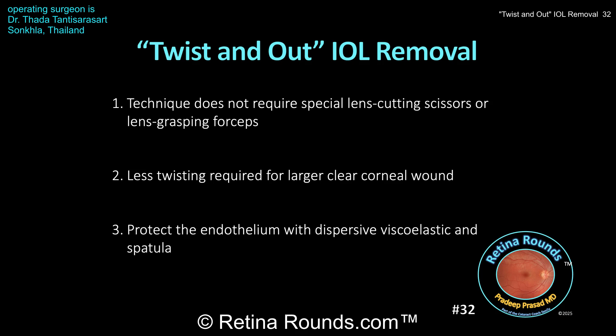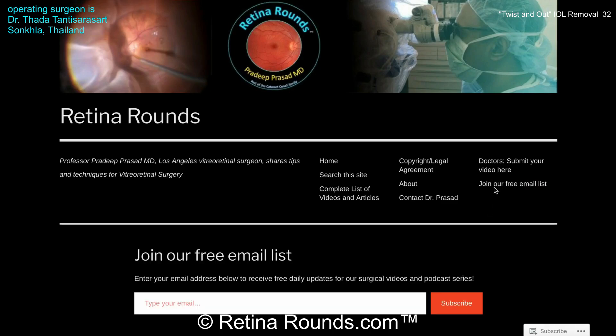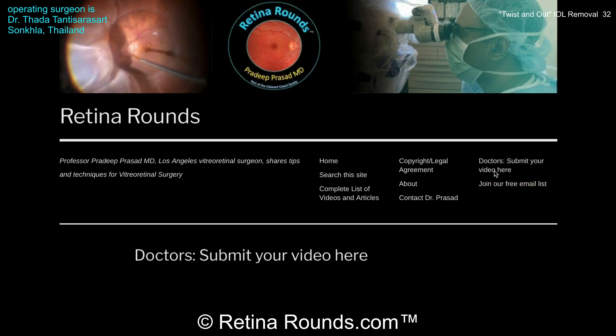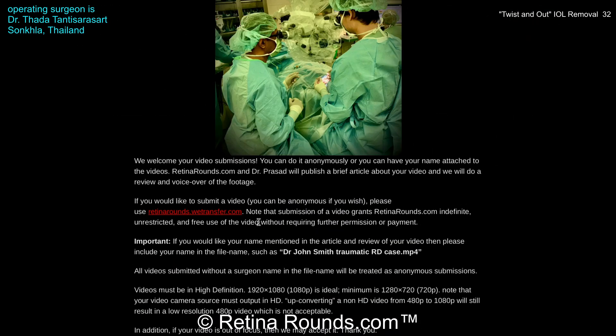Again, I want to thank Dr. Thantisarasart for contributing this case. If you enjoyed this video, please visit us at retinarounds.com, where you can sign up for our email list and get a notification every time a new video is posted. If you have an interesting video or a tip or trick that you'd like to share, please follow the links on our website and upload your video there. Thanks so much for watching.